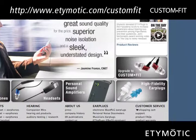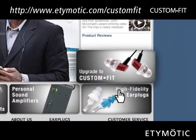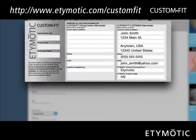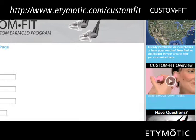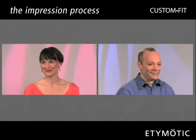The Custom Fit upgrade process starts with a visit to the Edemotic website to register your product. After registering your earphones or headset, print out a voucher to take to a network audiologist who takes impressions of your ears. Locate your nearest network audiologist by clicking on the highlighted areas map.